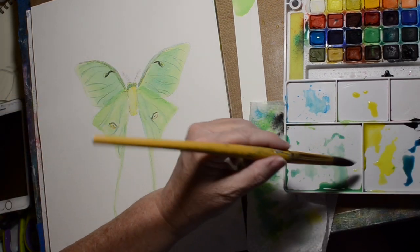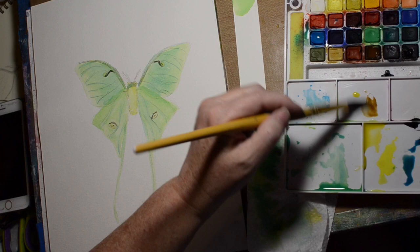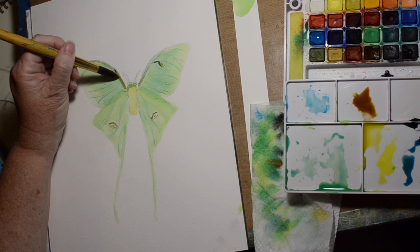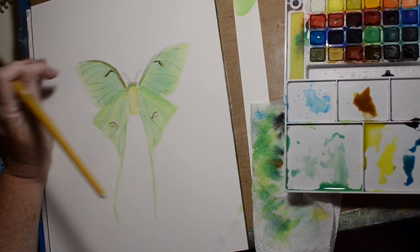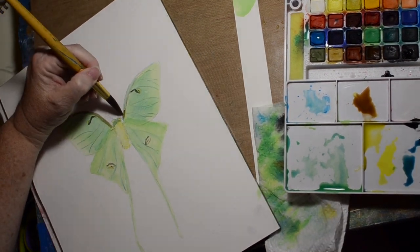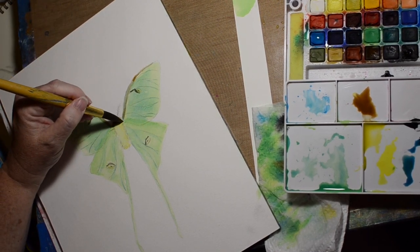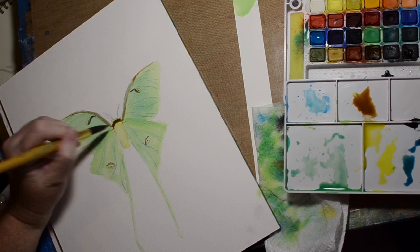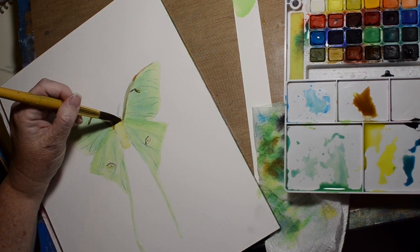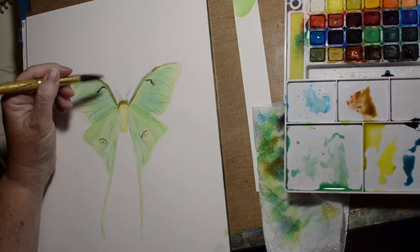I'm not doing well at doing the curve on the other side, so I have to turn my watercolor paper and go with what's comfortable for your hand. If you need to turn it, turn it. I just don't have a lot of space on this table, otherwise I'd be spinning this thing all over the place — it's a bit of a tight fit.